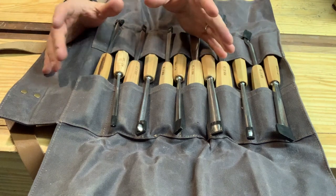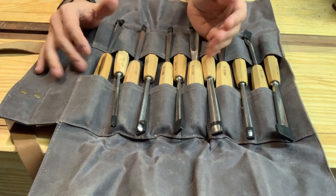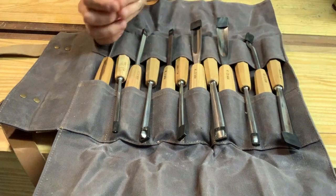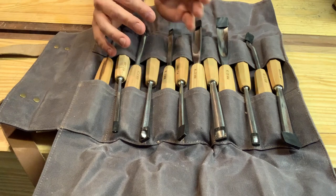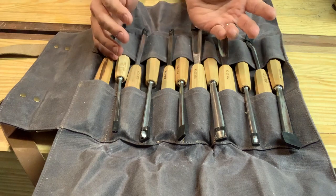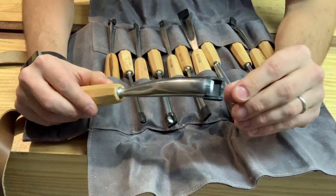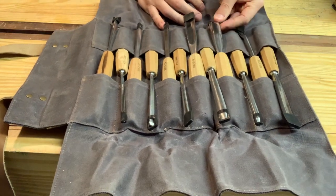When you open it, everything is covered in little plastic sleeves — which is actually kind of annoying, but okay. You'll take them off and it'll be fine. Each one comes with its own little protector, but I'm not impressed with the fact that they don't have specialized protectors for each chisel. I get that it keeps the cost down, but the fit on this one is really awkward — I'm nervous to put it on quite frankly.